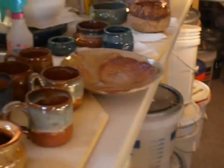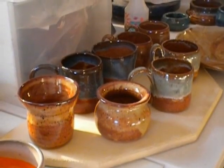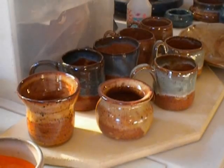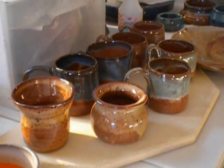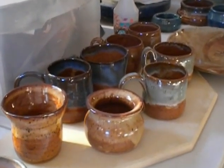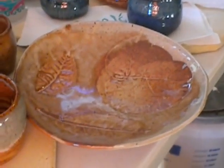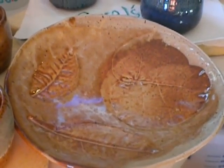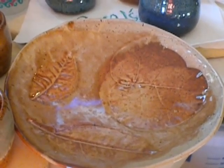I also had a lot of work from my students and my Studio Potter. These are pieces that Joan, the Studio Potter, did last season. They were sitting here all covered up in a box waiting for her to get back down. She had a couple of vases and six mugs.